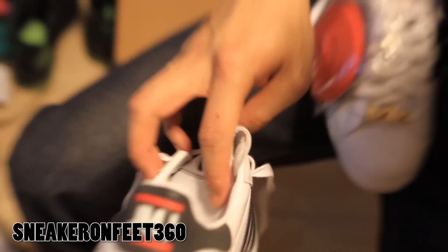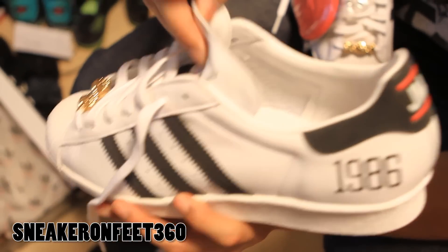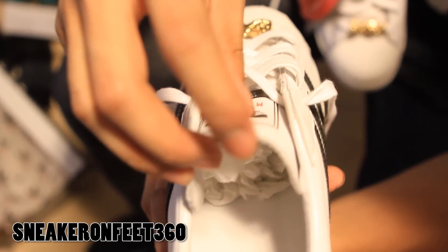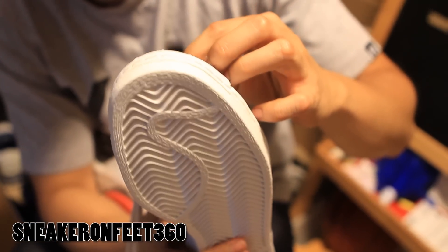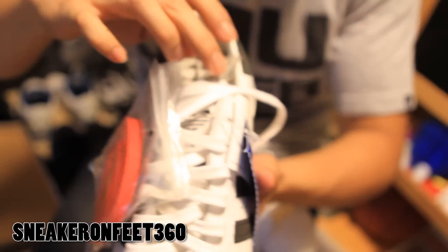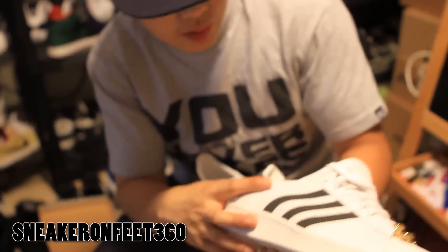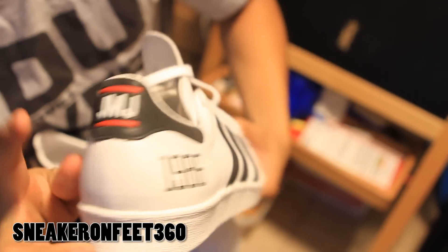Down at the bottom of the tongue that's just sizing info. Towards the inside, the tongue has a softer padded piece. This shoe has seven lace holes. Let me check out the tongue real quick — same thing, 'Me and My Adidas' tag. And I believe the black stripe right here is 3M — same thing on the other side, 3M.